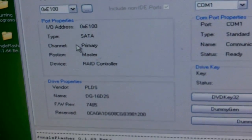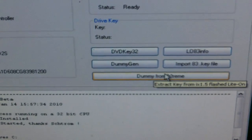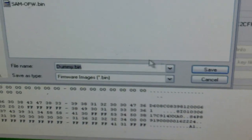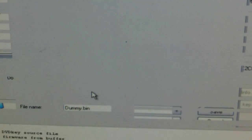Then DVD Key 32. It's already been flashed, so you don't have to use the probe or anything — you just use dummy from iXtreme. That's it. Got our key. Save it. I'm going to overwrite the old one I had on there.